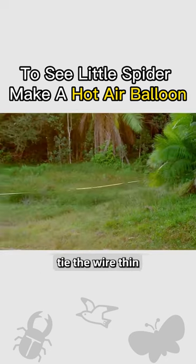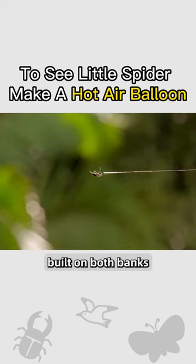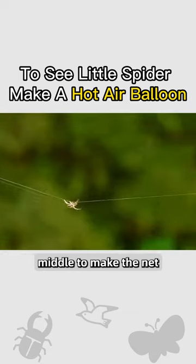He only needs to tie the wire thin at the outlet. Then a 20-meter-long bridge is successfully built on both banks. Then he goes to the middle to make the net.